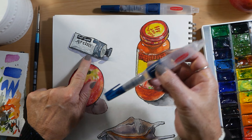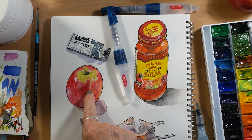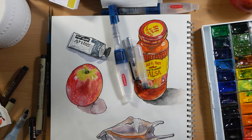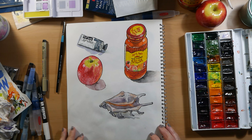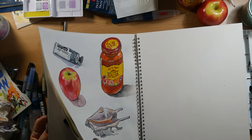The tube of paint was done with the Derwent push button pens, and also the jar of salsa. The apple was painted with the Derwent brush that came with the Derwent paint pan set — the little brush. And the shell was painted with the Pentel brush. So which did I like the best? Definitely the Derwent push button. Next I would say the Pentel, and after that the Derwent other brush.